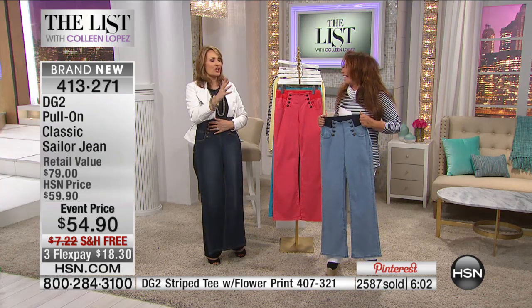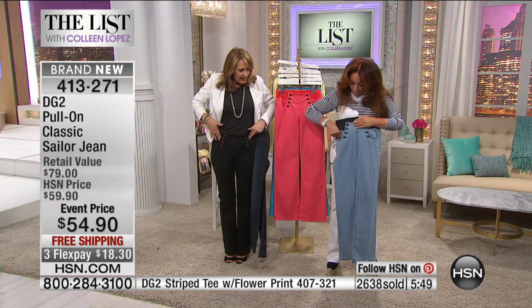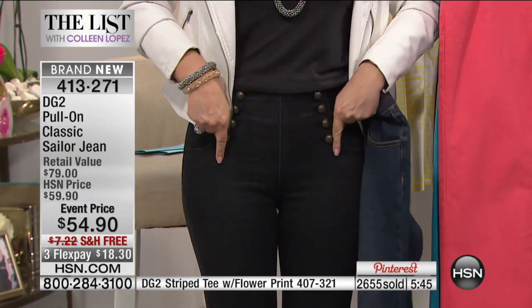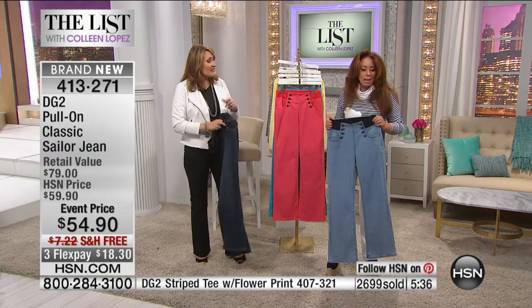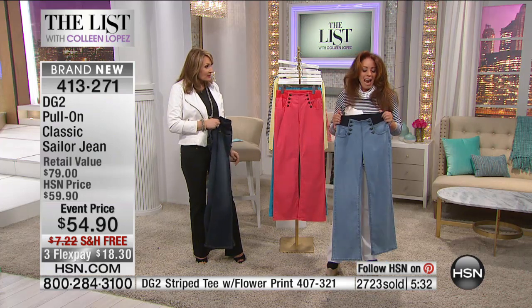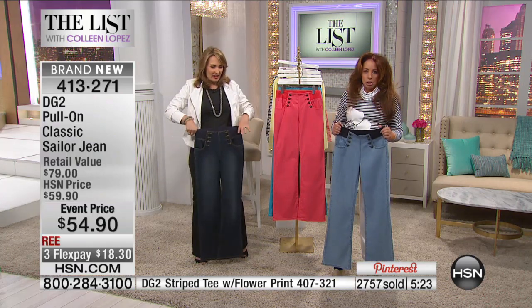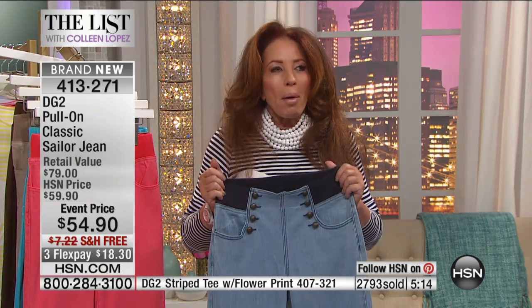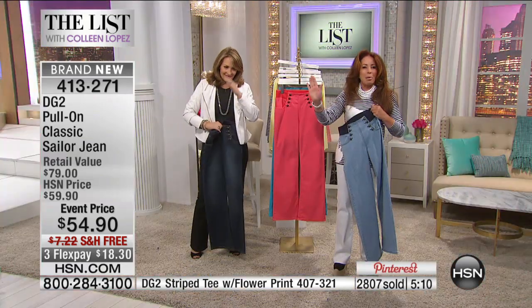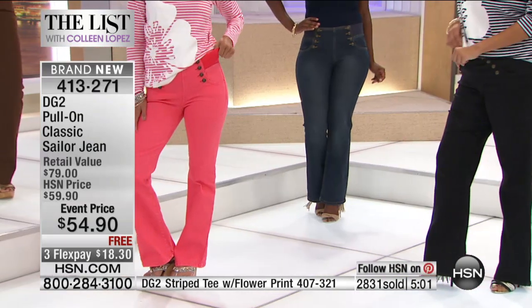I've never ever worn a sailor jean because I've never found one that actually fit right. These are brilliant. This was one of my finer moments designing, because I'm always about solution mixed with fashion — fashion smashing. We all want to look good and be on trend, but what we really need are jeans where you don't go to the closet and say I can't stand the thought of putting those on today, or I don't want that jean to talk back to me.